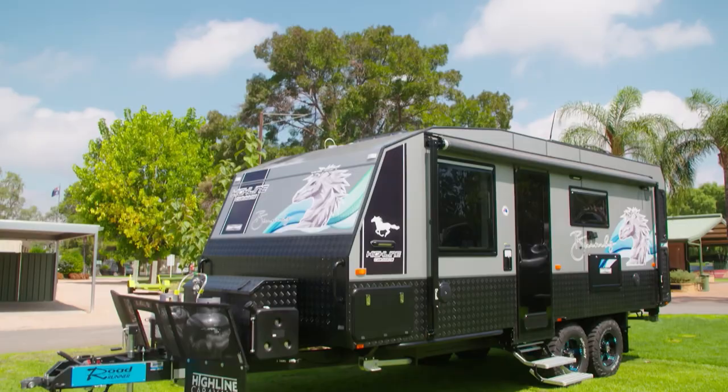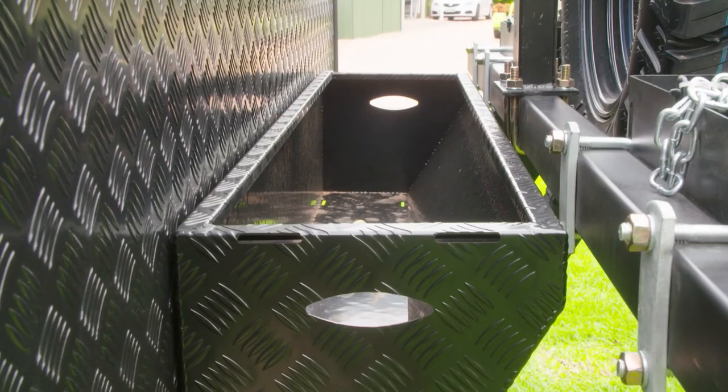Outside, a super handy feature is a basket for carrying wood — because you don't always have the room otherwise. It's an optional extra you can add to the van, and as they say, when you need a fire, there's your wood.